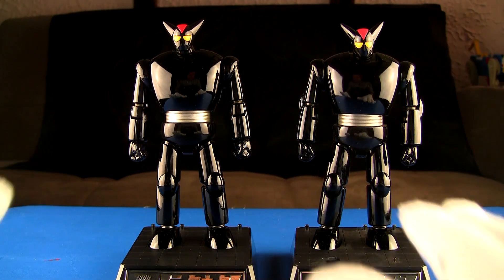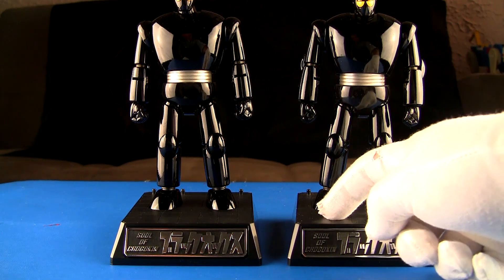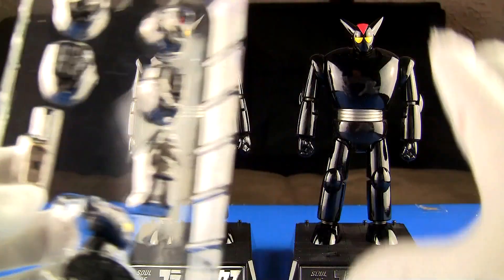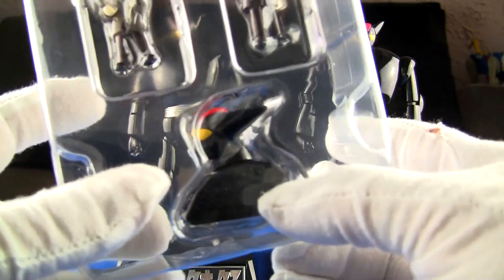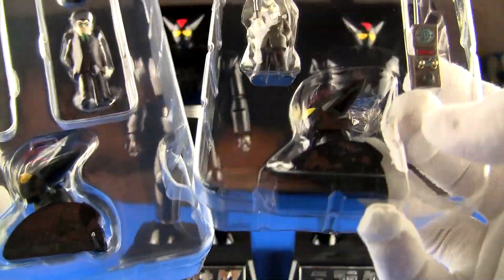They both have stands and the stands are pretty much identical, except the original has a little square cutout for the transmitter that comes with that set. This little transmitter has a magnet in it which causes the light feature to activate. The new R version does not include the transmitter. Instead, the new one comes with a Dr. Franken figure and a Professor Shikishima figure, plus the hands which I think are the same.